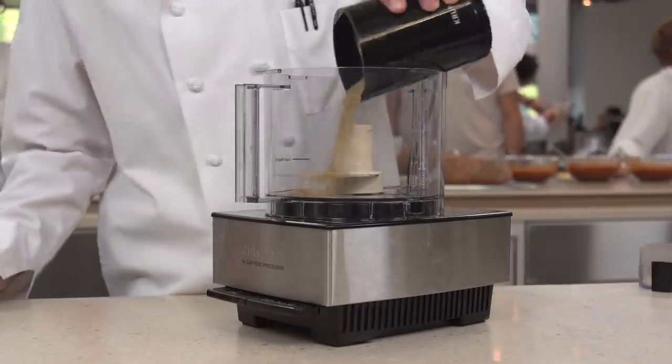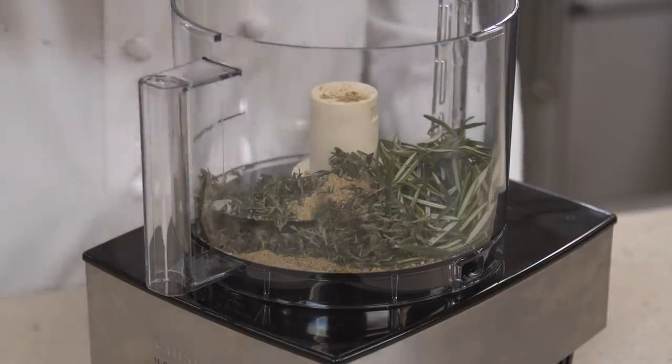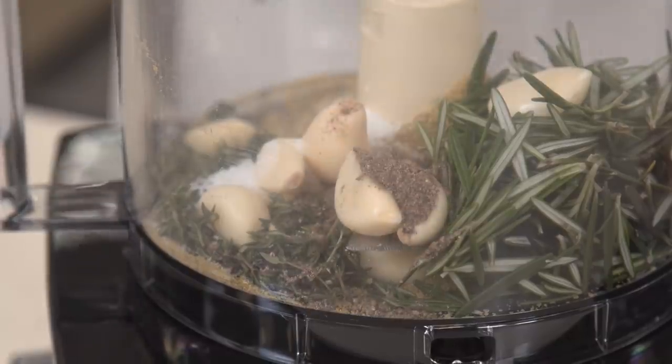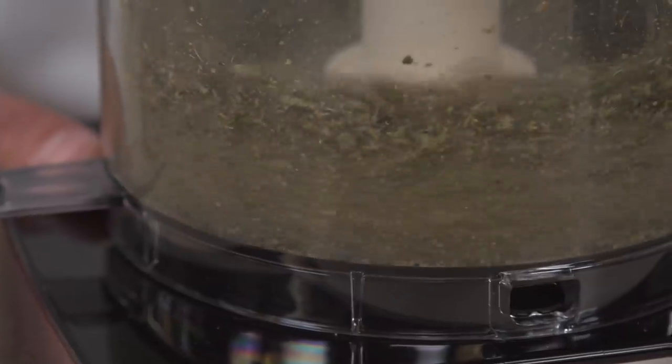Transfer the ground fennel to a food processor. Add one half cup of fresh rosemary leaves, a quarter cup of fresh thyme leaves, 12 peeled garlic cloves, one tablespoon of pepper, and two teaspoons of kosher salt. Pulse the mixture until finely chopped, 10 to 15 pulses.